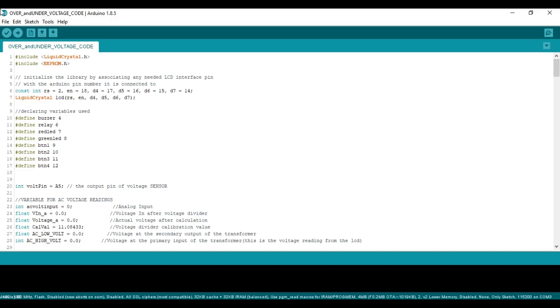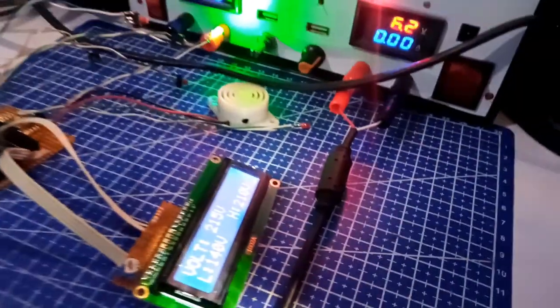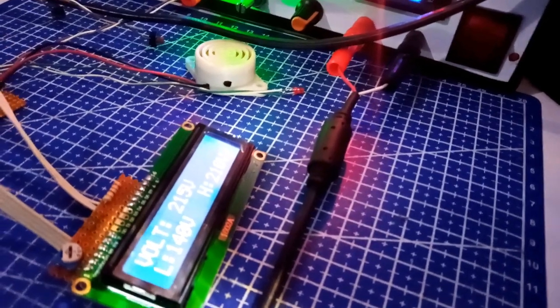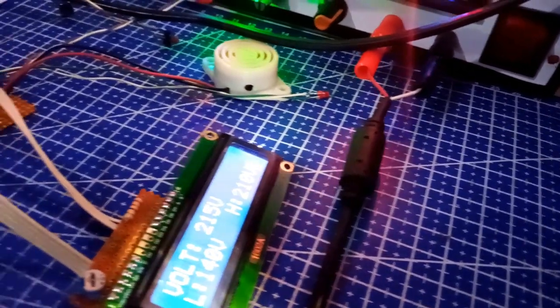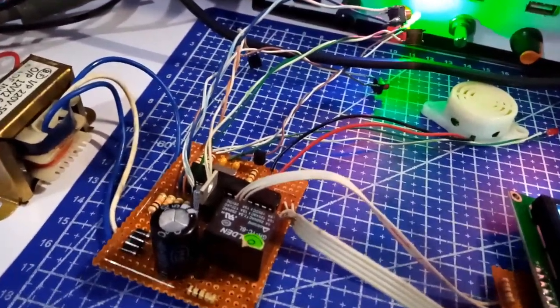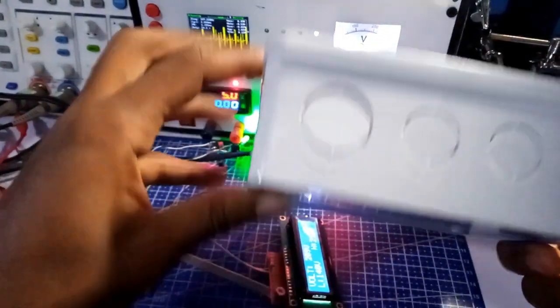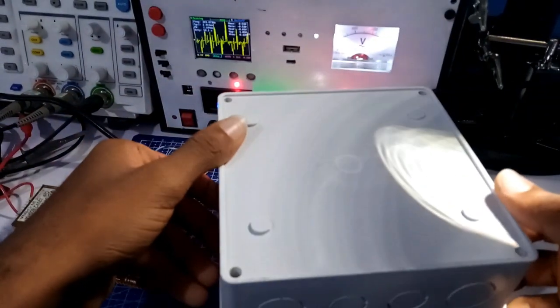Having done this, all I need to do is upload the code. As you can see, after uploading the code to the board, the system is working just fine as programmed. For the packaging of this project, I am using a 6x6 adaptable box, and this is the final look after I completed the whole assembly.